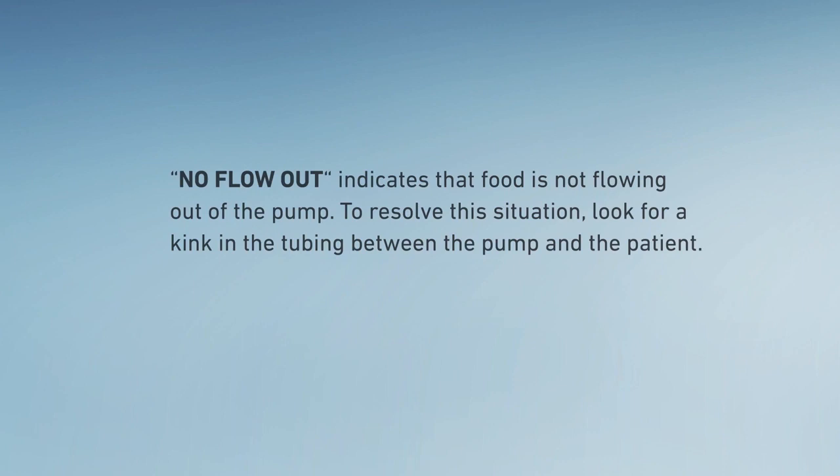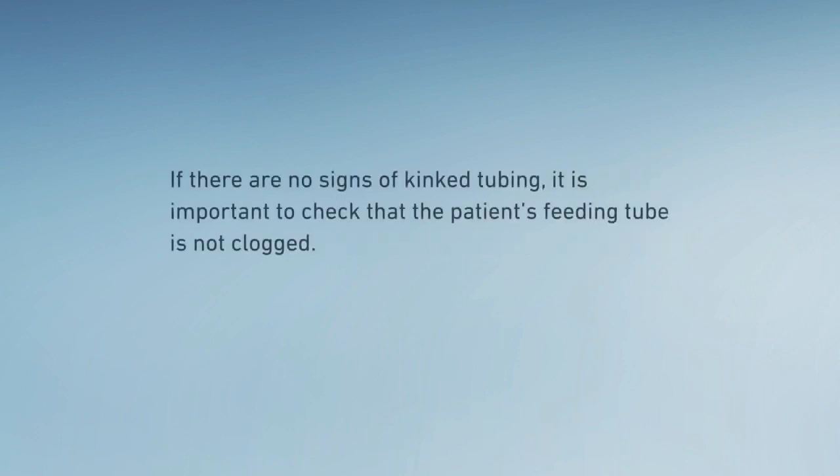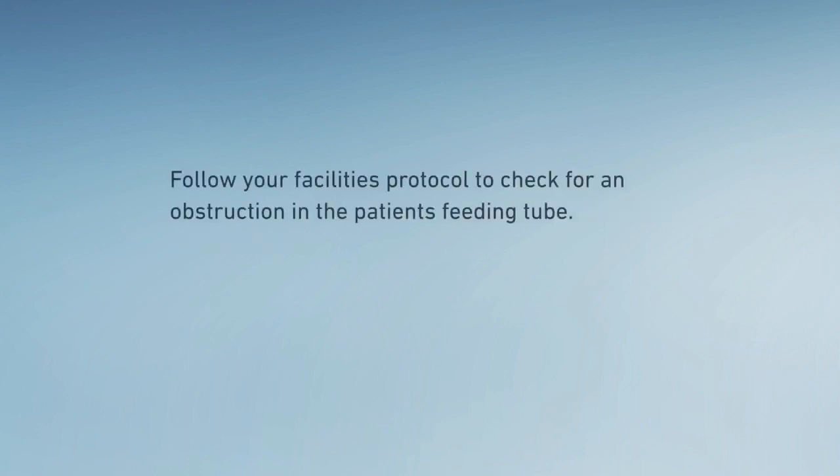To resolve this situation, look for a kink in the tubing between the pump and the patient. If there are no signs of kinked tubing, it is important to check that the patient's feeding tube is not clogged. Follow your facility's protocol to check for an obstruction in the patient's feeding tube.